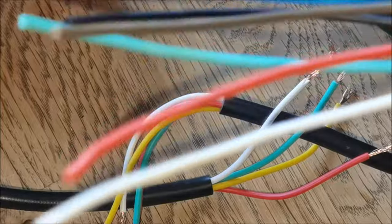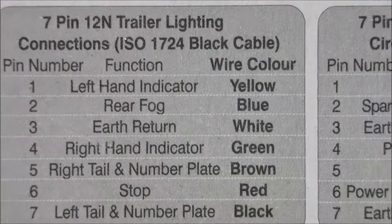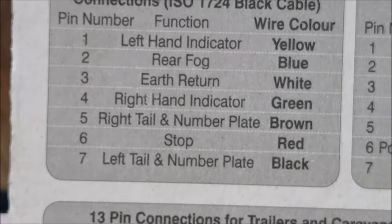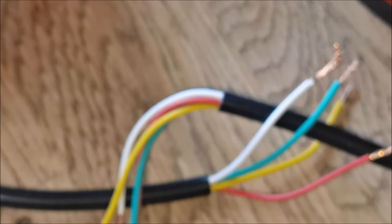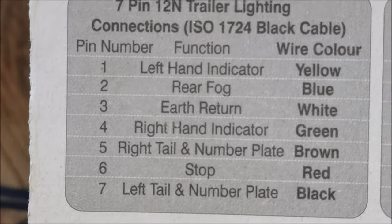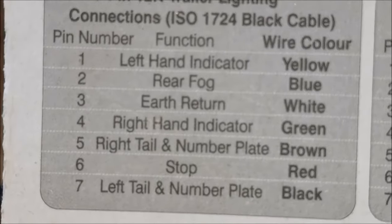That's where this wiring loom card comes in, which I bought the other day. You've got to figure out: left hand indicator, we don't need the fog light so ignore that. Earth return is white, yellow is left hand indicator — remember that. Right hand indicator is green. So these have got to go to the corresponding lights — left and right.